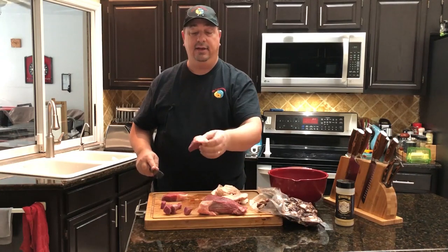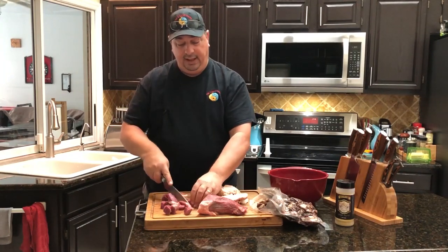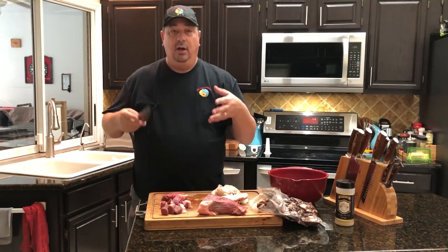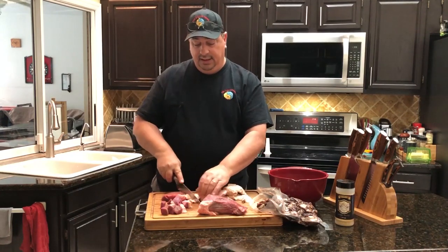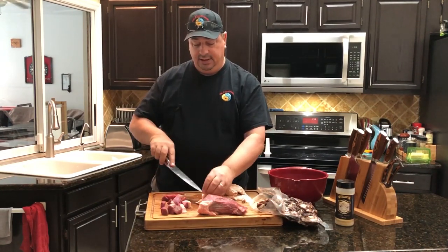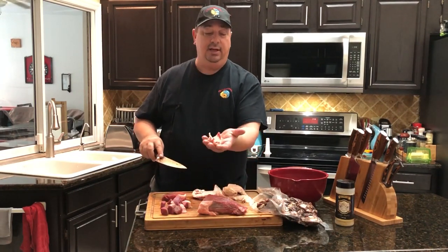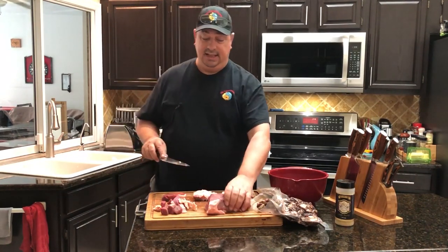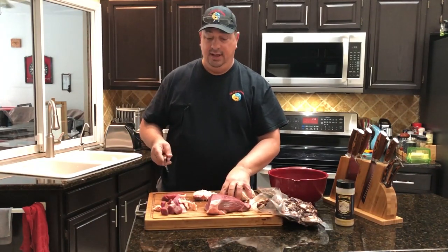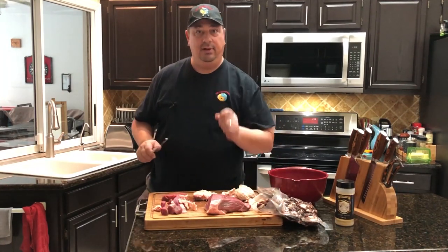I'm gonna leave any fat that's already on this eye round — I'm not gonna trim that off. I'm gonna eyeball the proportions; you can actually weigh the meat out and try to determine the 80/20 split, but I'm gonna kind of eyeball it. I'm gonna cut this brisket fat up pretty much the same way, in good inch-and-a-half or so chunks, and mix it in to where I figure it's about 20%. You can weigh it all out and be real exact if you want — just not the way I'm gonna do it.